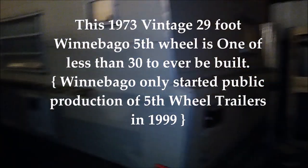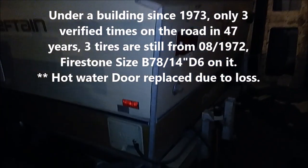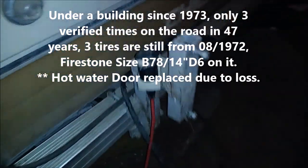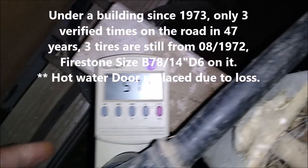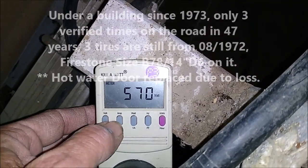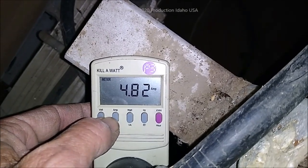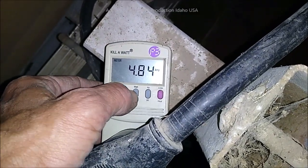Hey everybody, I'm out here right now messing around with my old 1973 Chieftain. It is a very rare RV, and I'm wanting to show you something here. There is 571, 570 watts, and the trailer is plugged in, pulling 4.84 amps at 571 watts.